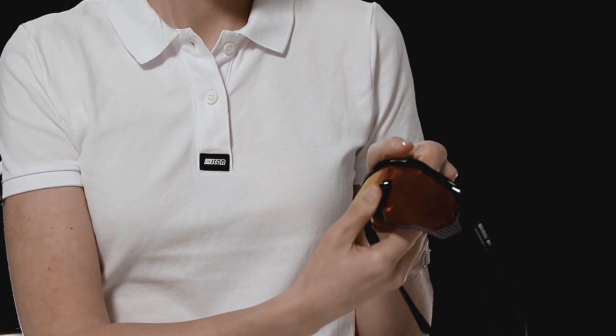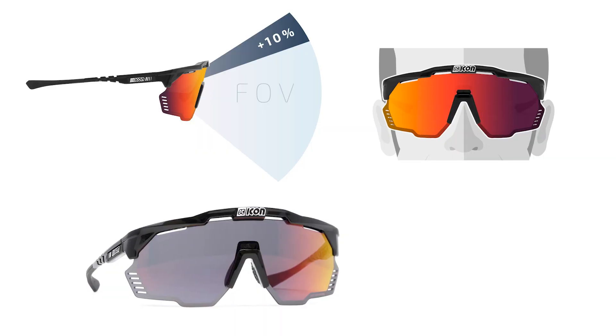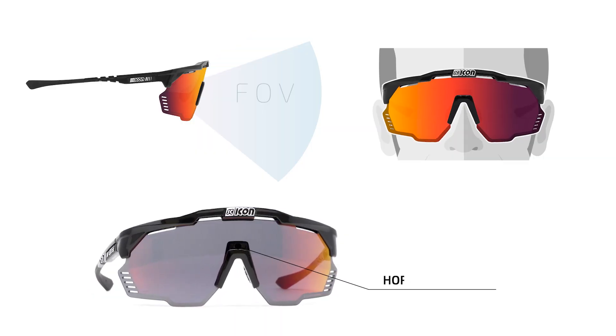Next, we have the Horizon Adapt mechanism, which allows you to adjust your field of vision up or down, depending on your riding position.